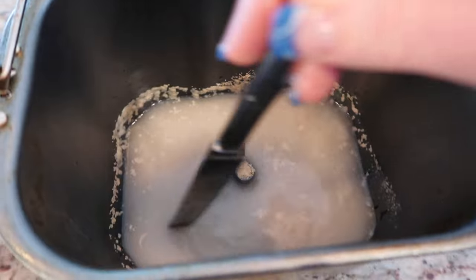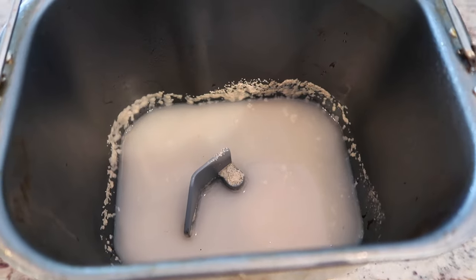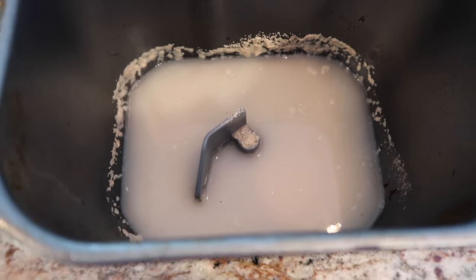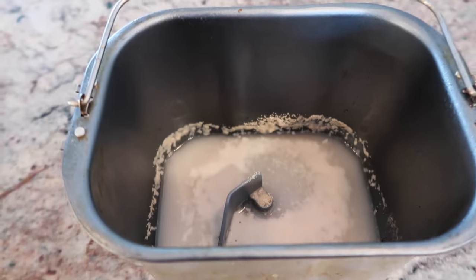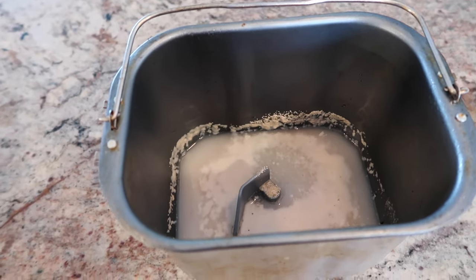I'm just going to get a knife and move it around here a little bit and let it sit for seven minutes, and hopefully it bubbles up. Okay, it's been seven minutes. It's a little foamy — I'm going to go ahead and proceed.